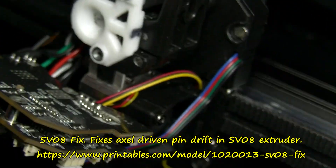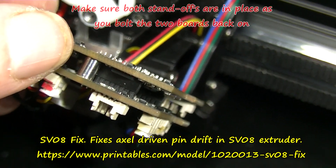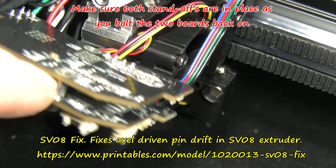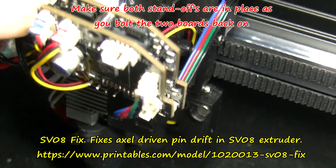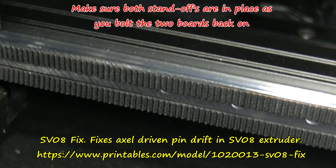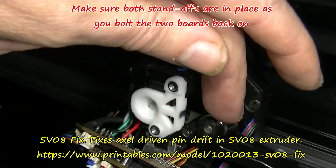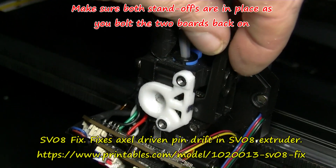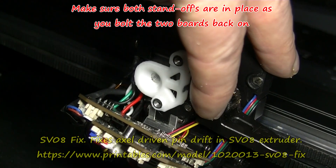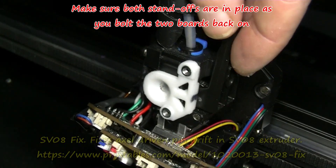This is your level. Now, be very careful about taking this off because it does have these two metal standoffs between each board. That moves fairly well, and no need for screwing there.